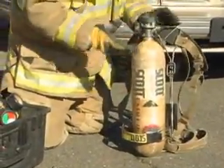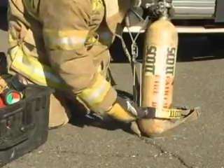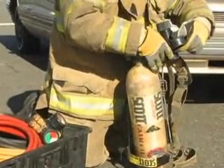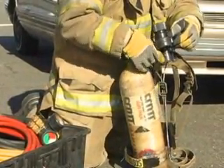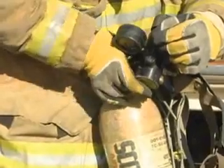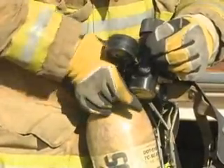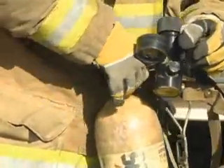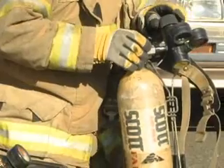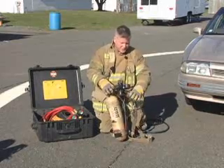Basically the way we have this set up is very similar to the way we would use this as a standard SCBA. We carry the cylinder in there the same way. We pre-rig our PowerTech regulator and leave it preset at 135, so all we have to do at an emergency scene is turn the bottle on, and the regulator is preset to go to work.